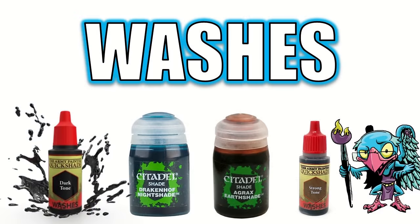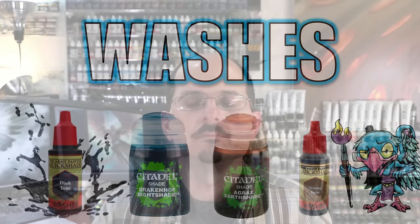Hello everybody and welcome to another hobby cheating video. Today we're going to talk all about washes. The strict technomancer that is Vinci V — let us get to the technique and learn it Vinci V style.